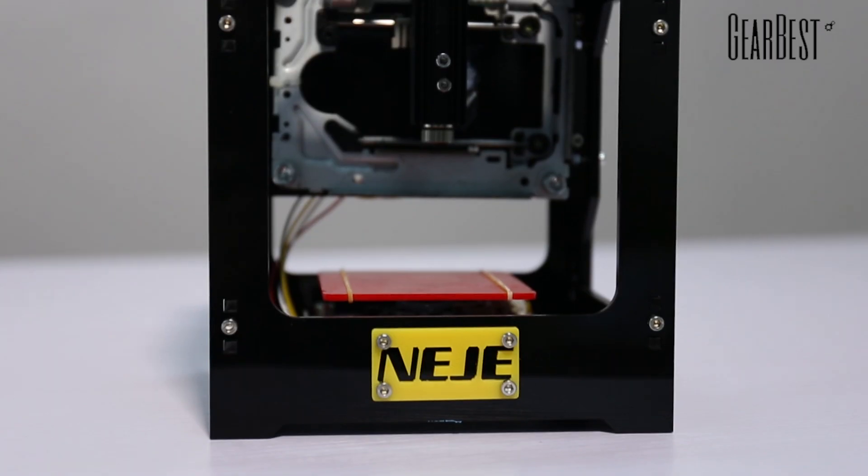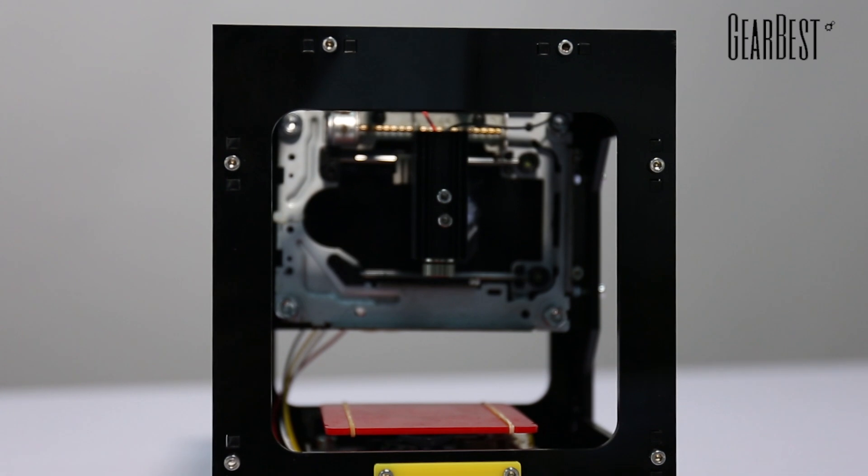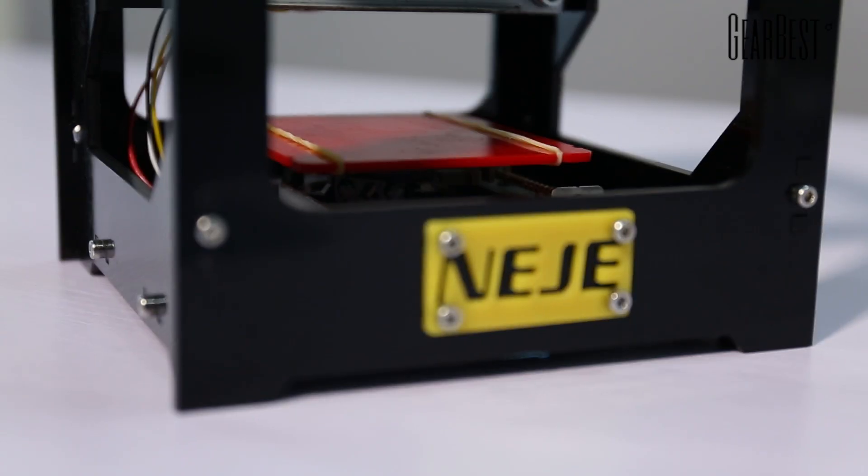Today I'm bringing a very different product to you guys and you can see it. It's on the table now and it is a laser engraver printer. There are two different sizes on GearBest you can choose from, including 500MW and 1000MW laser engravers, and this one is the 1000MW.